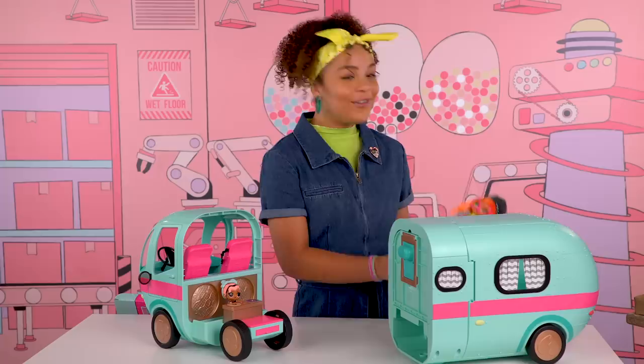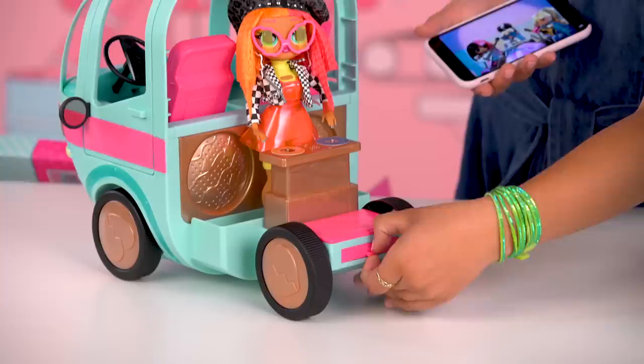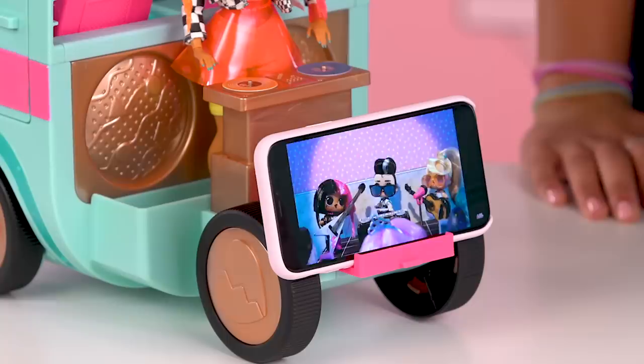Neonlicious doesn't come with the glamper, but she sure loves to visit. And check this out — my cell phone fits perfectly in front of the DJ booth, so I can listen to real DJ music.